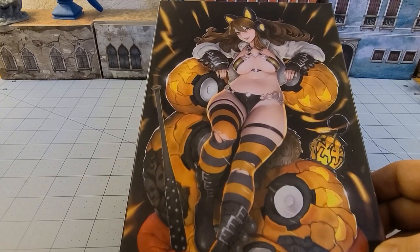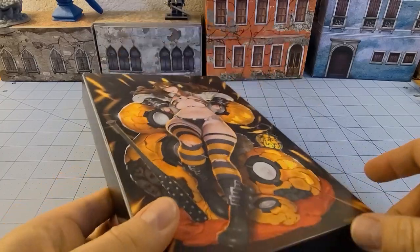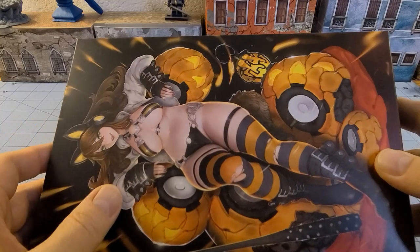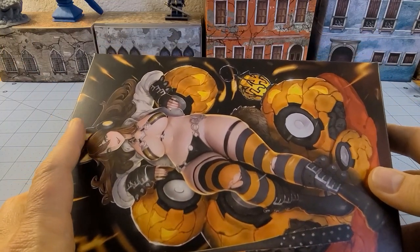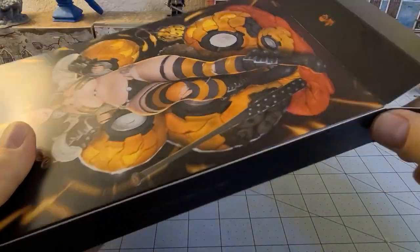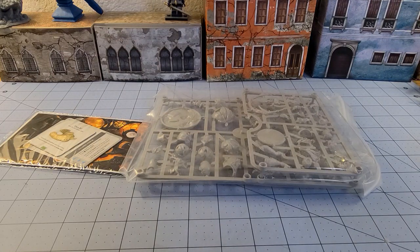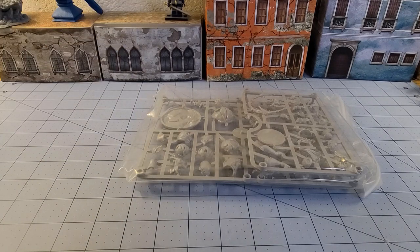She's been sitting here for the last year and it is her time in the spotlight. Much like the other boxed sets like this, you get both a 54 millimeter cheesecake statuesque type model and then you get a 32 millimeter gaming style model as well — hence the nice and hefty price tag. Of course, everything with Kingdom Death has a hefty price tag, so that's part of the course.